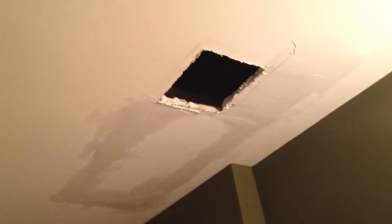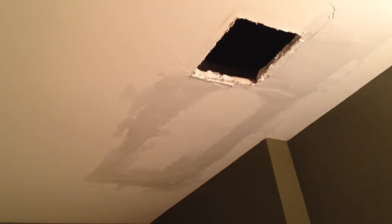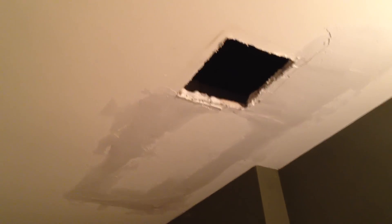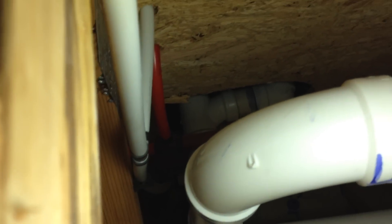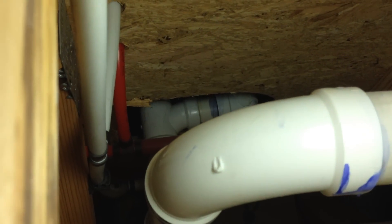I could feel it in the top of the sheetrock when I put my arm up in there. So what I did was I cut that whole section out — cut that out right there — and it's directly underneath the bathtub. Those tubes up in there were leaking big time, but it was hard to see. It was leaking way up in there.